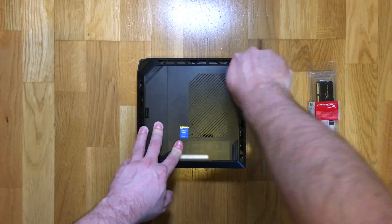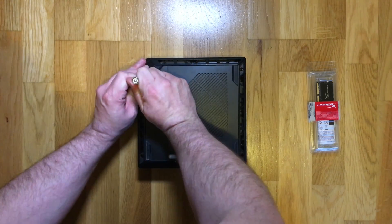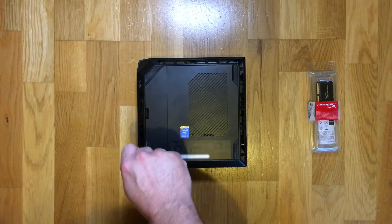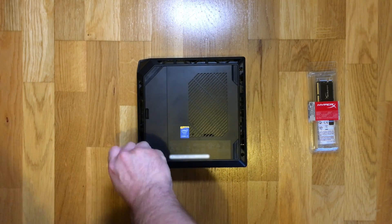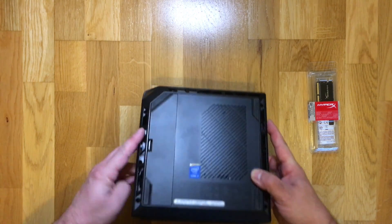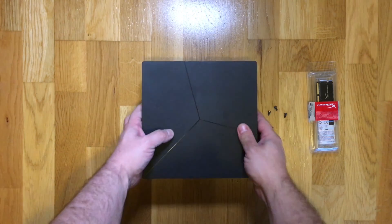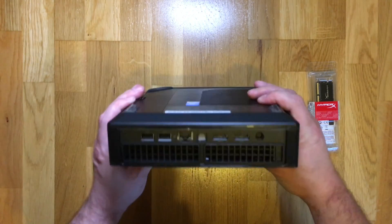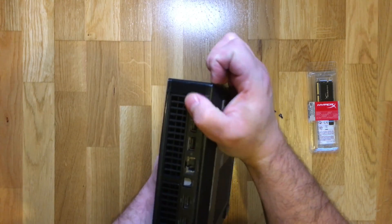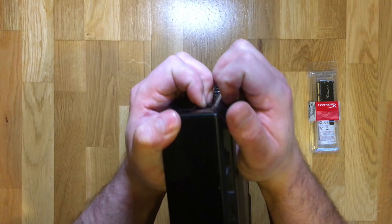On the underneath of the console you need to remove the four Phillips screws which are in the four corners. You then need to remove the outer plastic casing from the internal chassis. There are plastic clips which hold the top to the bottom, and these can be prized apart with a tiny bit of effort.